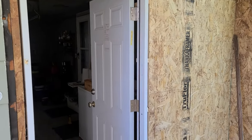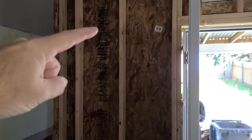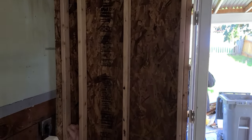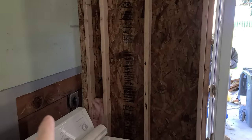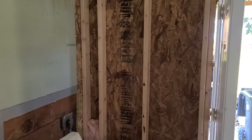Got the door hung — it's looking good. It's a little dark in here but hopefully you guys can see. Tomorrow I'll insulate this wall up here and put all new drywall on this wall and down behind here, then we'll trim this door out and paint it, and we'll be done with this one.